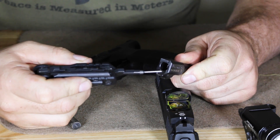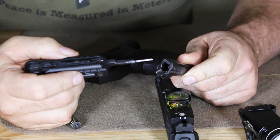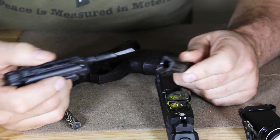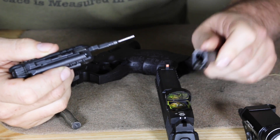Taking a look at the feed ramp, everything is polished down. It will take any kind of ammunition. I've had these over the years and done reviews for Small Arms Review and Small Arms Defense Journal. The original version, not the Tactical, and we've put all kinds of different ammunition through them — all kinds of hollow points — and we've never had any issues whatsoever.